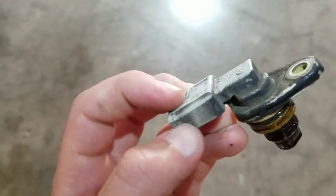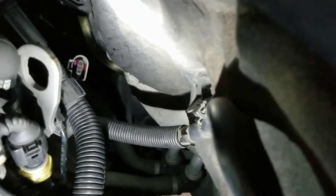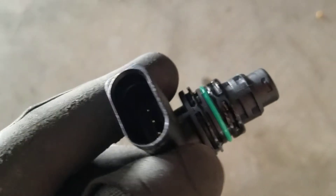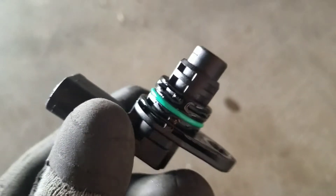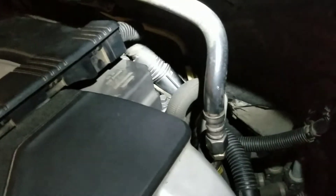The easiest way to get it out — you can see the tab right here. It's a bit tricky to get the camera angle, but you can use a flat head screwdriver to push in right here and push this tab outward, then just pull it out and it should come out pretty easily.